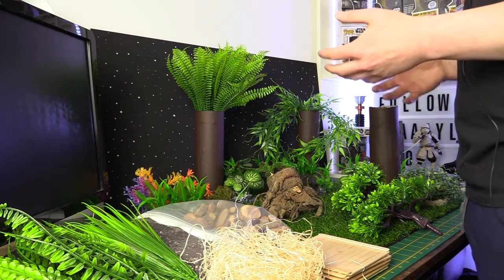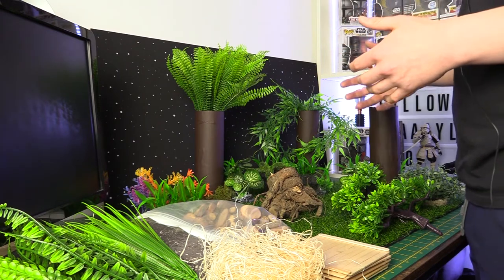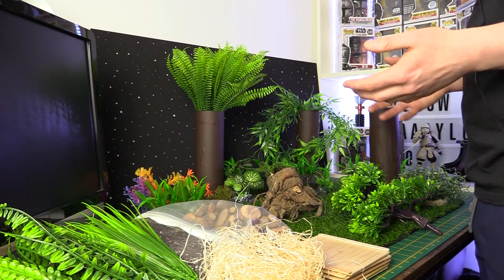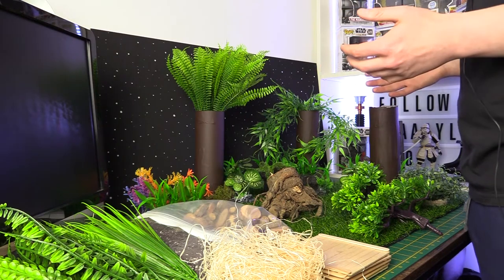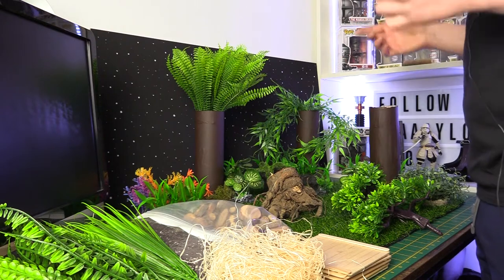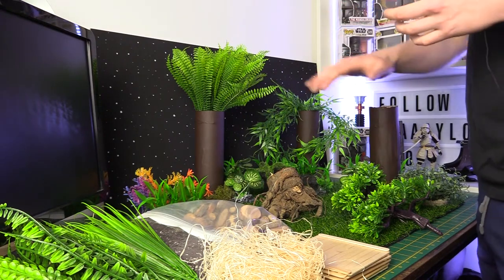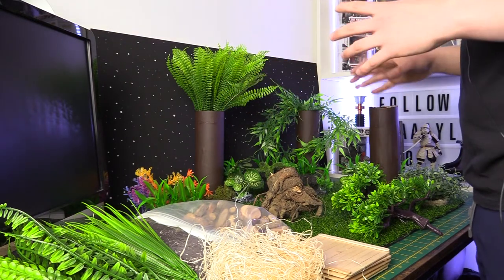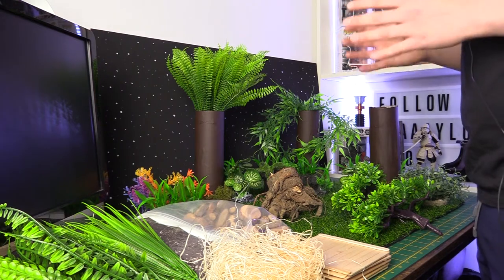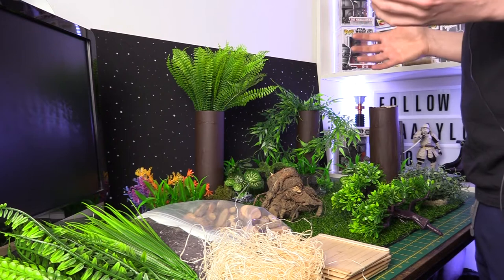Some of it is just stuff that is actually purposed for other things but has been repurposed and can be repurposed for diorama builds or displays. So we're going to jump into it. This is basically your forest planet kind of set. We've got DIY trees, foliage, all that sort of thing. So I'm going to go step by step and talk about my ideas for these sorts of things and what you can do with them.